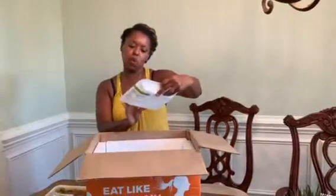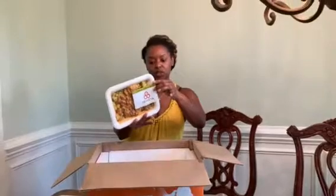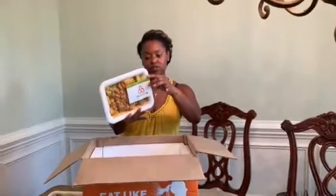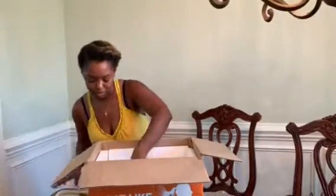I have summer squash with tomato basil and ground beef. Only four carbs, 1 gram dietary fiber, so that's really only 3 net carbs, and then 30 grams of protein. That's pretty awesome.